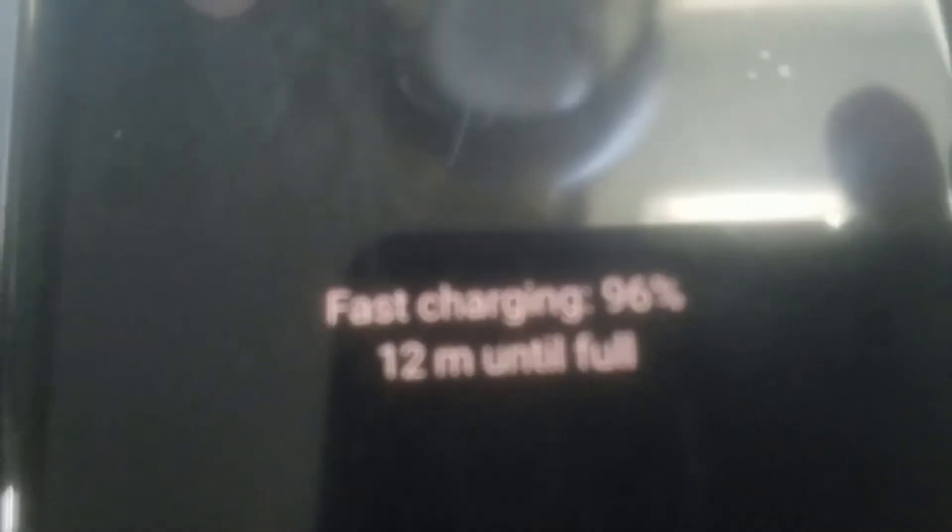You'll have to forgive the poor phone — I'm using an old phone to show you the fast charging capabilities. You'll see fast charging, 12 minutes. It's just showing you exactly what it'll be, giving you an idea of how this all works.